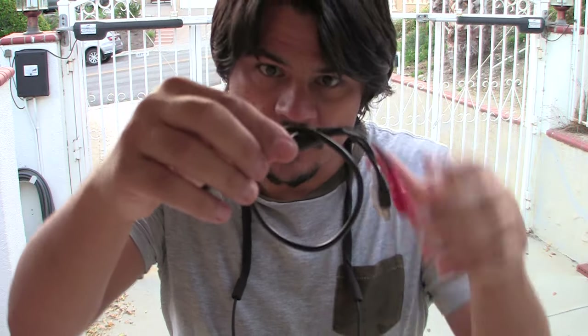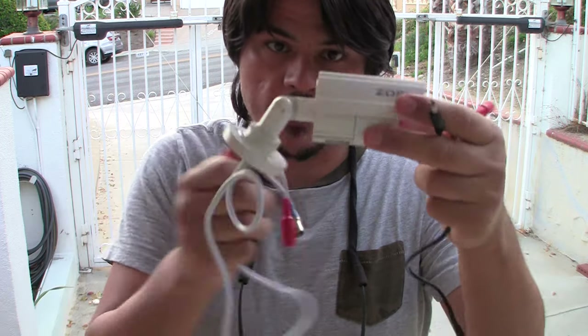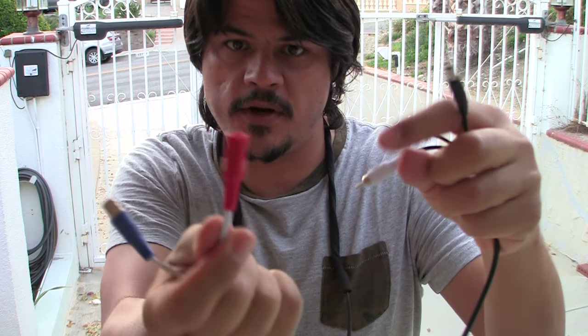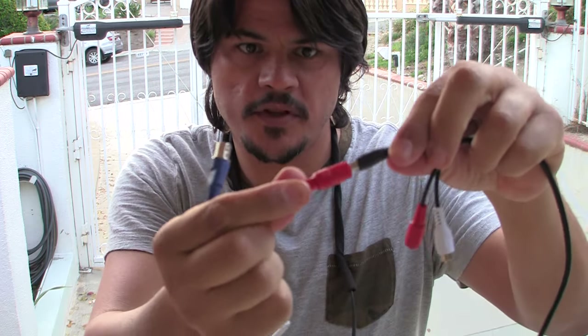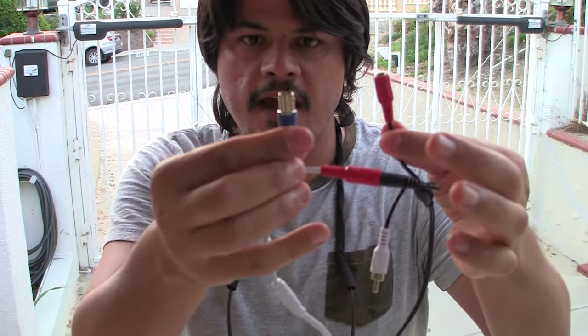To add audio to a security camera you just buy a little module like this for about seven bucks. It's got a microphone on it with a sensitivity adjustment and three wires: power in, power out, and the actual audio signal. You take your camera, connect the power connection to the module so it loops through to the camera, and this is still your video — now you have an audio signal with this microphone. Pretty neat.